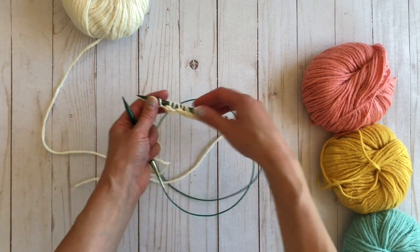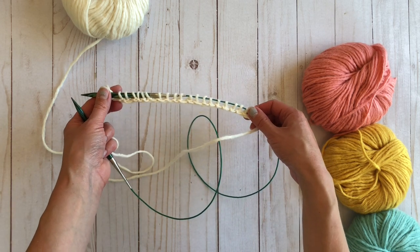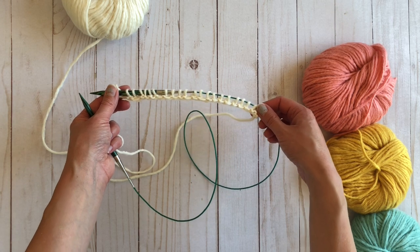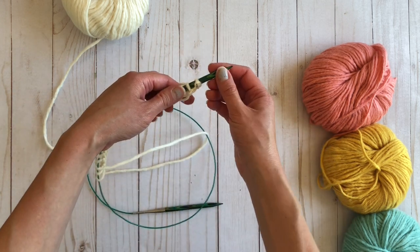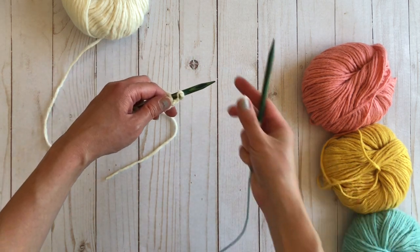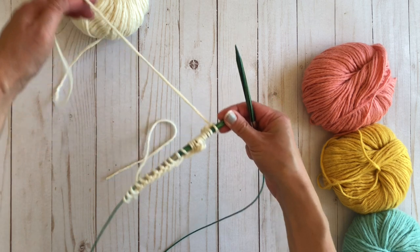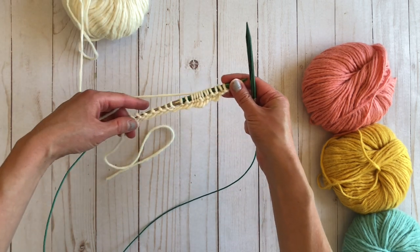Now you can see that I have knit all those stitches for row one. I'm going to turn my work around and for row two I'm going to continue knitting all the way across.